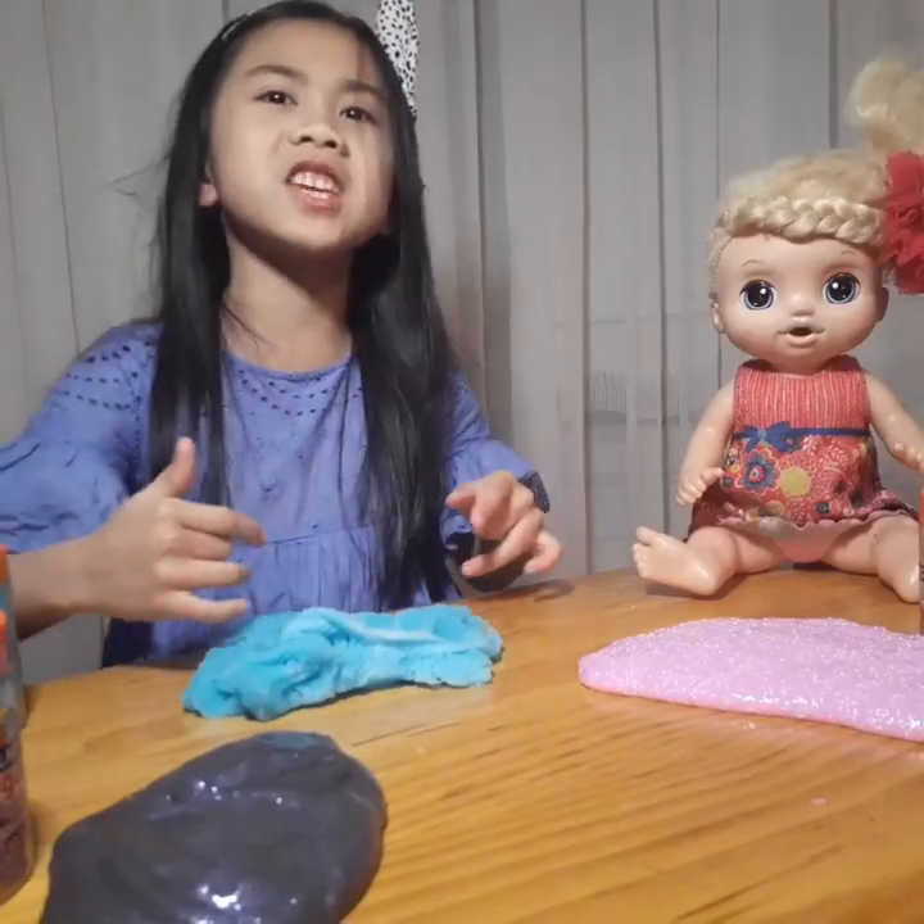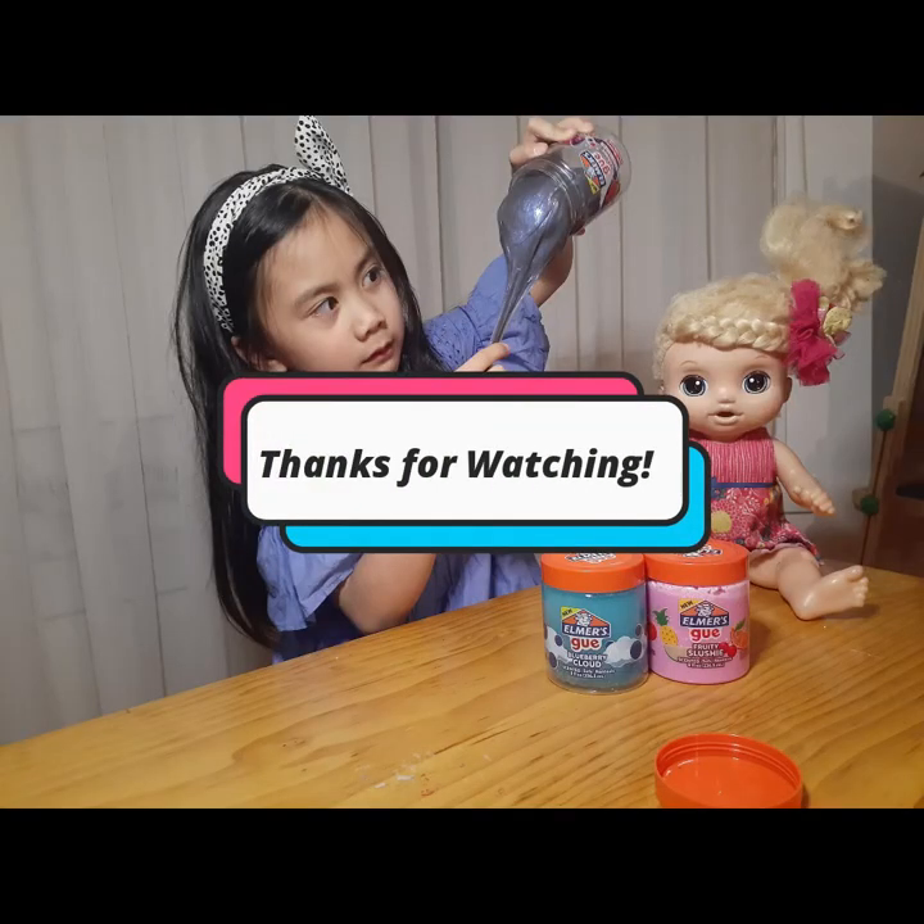Thanks for watching, guys! Bye guys, you bye bye!